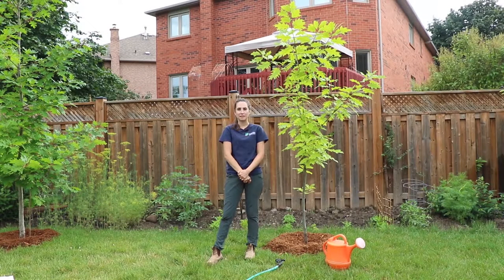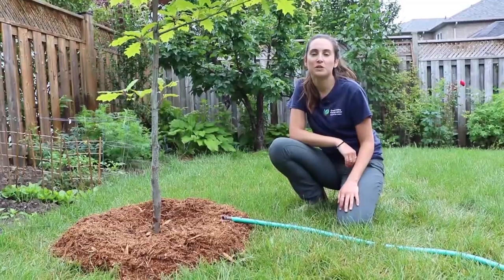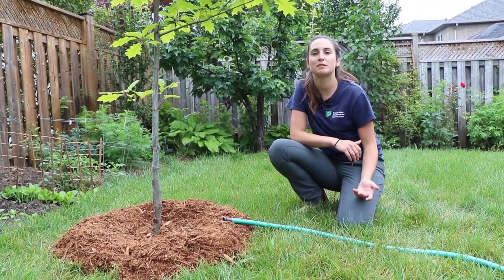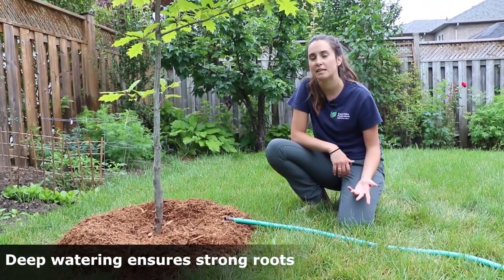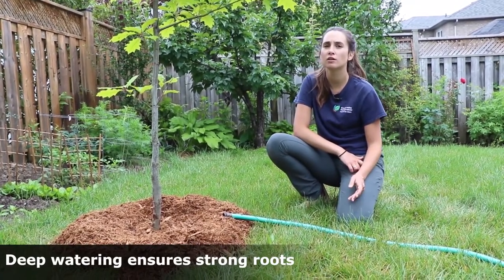Newly planted trees need to be watered immediately after planting to reduce air pockets and to settle the soil. To ensure that your plant develops strong and healthy roots, you'll need to water your plant regularly for the first couple of years until it becomes established. When you water the tree, make sure the water soaks deep into the ground, about 20 to 30 centimeters. This is called deep watering, and it helps your plant develop strong and healthy roots.